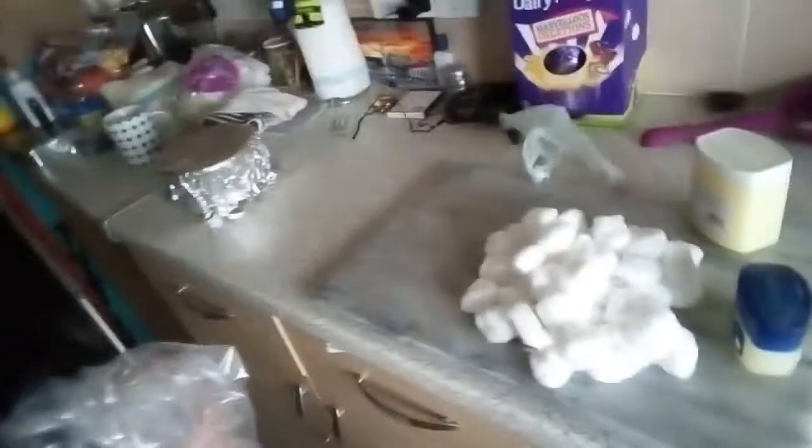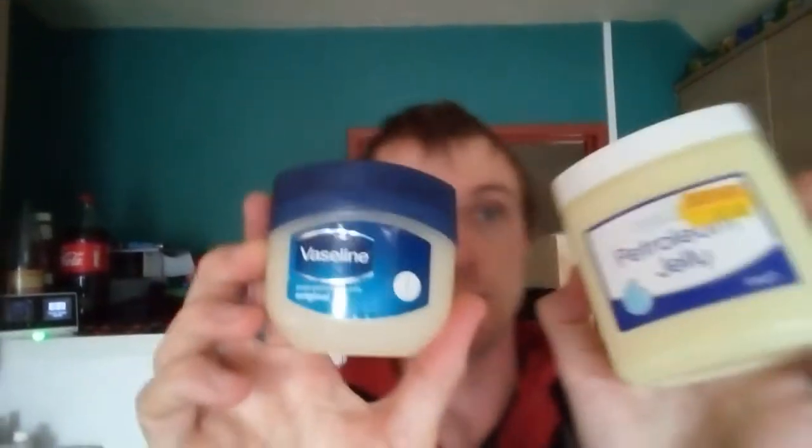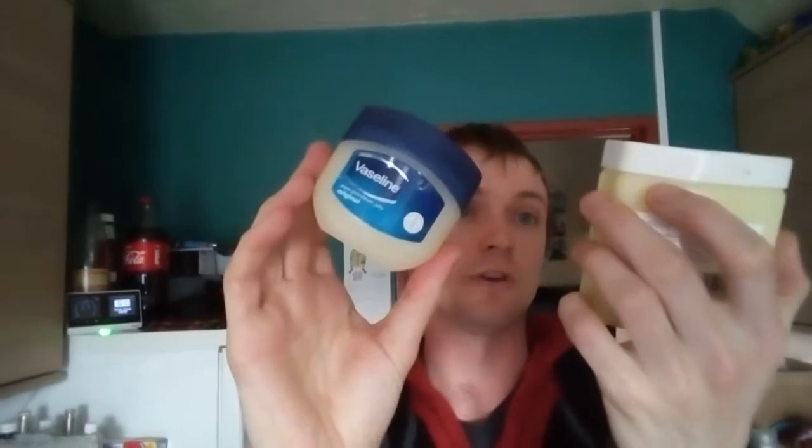Right, this is for him — there's 50 cotton balls in here, and if you turn to the camera, there's 50 cotton balls down there. So all together we're going to make 100 cotton balls. Before we start, there are two different types of petroleum jelly: there's Vaseline, as everybody knows, and there's petroleum jelly, which is cheap.